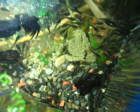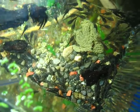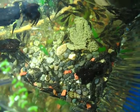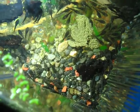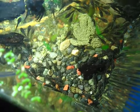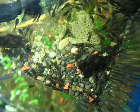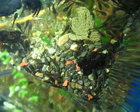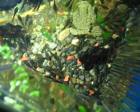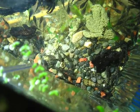This is the dad's fifth bunch of eggs and fry. When they've just been staying in the 55-gallon, the eggs hatch, the dad protects them, five days later they leave, and then I never see them again. I think something's been eating them.